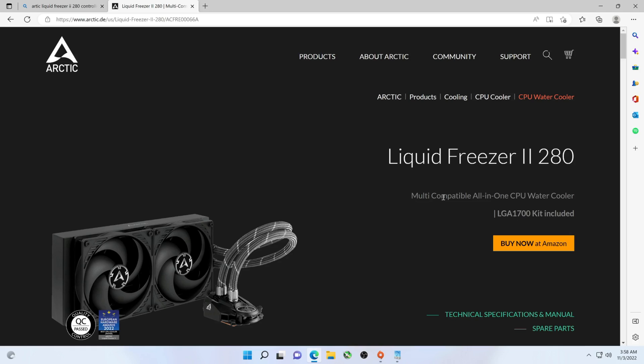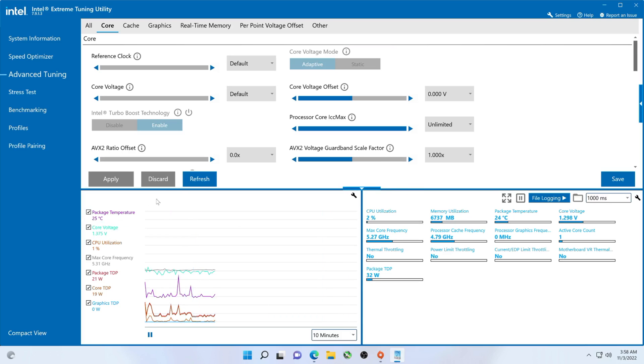A couple things holding me back: one, there were no directions in the box, and the ones online leave a lot up to the imagination, especially when you're mixing parts from four different kits. So hopefully we got it installed right. At least the temps here seem pretty good. The lowest it's gotten down to is 22, which makes it comparable to a lot of the really good air coolers we've had. But those have all failed because once Cinebench R23 gets cranking, they all thermal throttle. So I'm hoping for better luck with this.